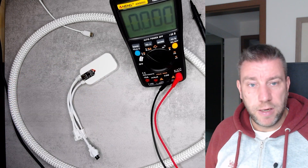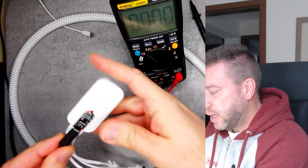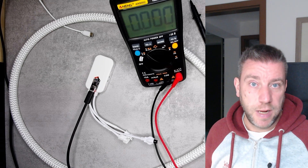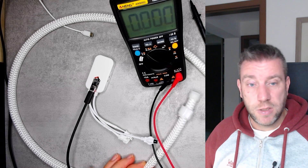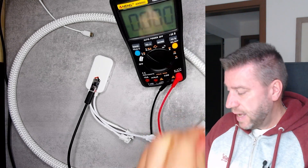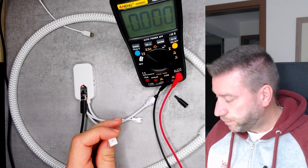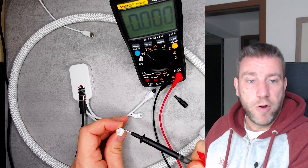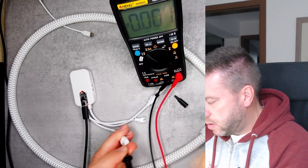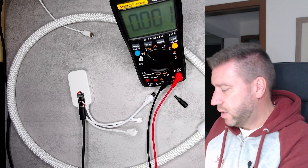I waited a couple of hours and wanted to test it again — that's when I heard a pop and it stopped working. The controller is still working because it supports 24 volts; I can still see it on my phone, connect to it, and change settings, but I don't see anything because the light is broken. When I measure the voltage on the three-pin outputs, it's measuring 20 volts, so something happened with this trigger board.